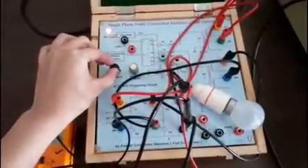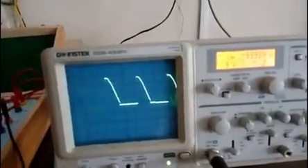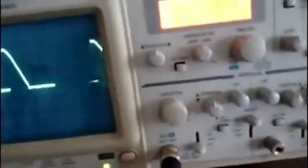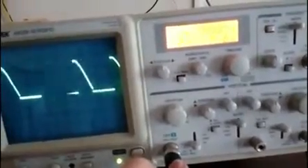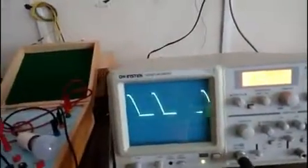Now by varying this firing angle I can check out my waveform. This is the waveform of a single phase fully controlled converter with R load — that is your resistive load — and we have used a lamp as our resistive load. Here check out the settings; you are going to get a DC output. I have set it to DC. I have connected my CRO probe to channel one. By using this knob we are varying the firing angle, and accordingly we are going to see our waveforms and through the DMM we are going to measure our DC output voltage.